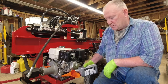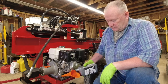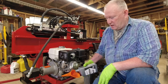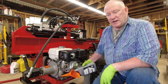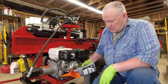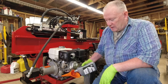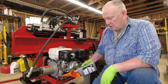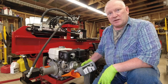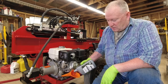Another thing the Honda owner's manual has you do is inspect the air filter — I've already done that. One of the reasons I'm making this video is to document the fact that I serviced the engine at the 20-hour mark, although I did go to 22.5 hours. When I started splitting wood yesterday it was at 18 hours and I ended up splitting for a lot longer than I thought.